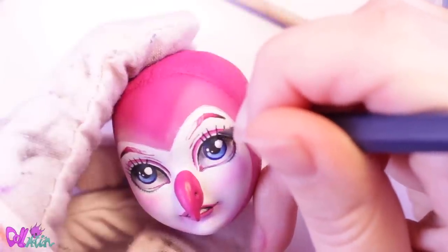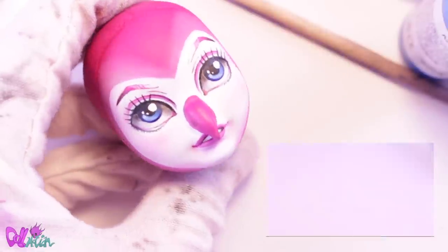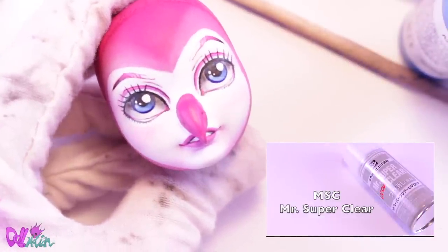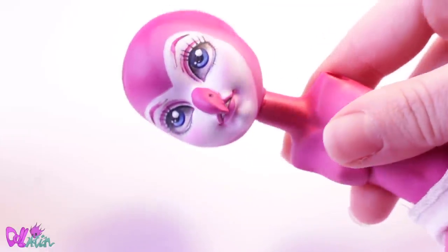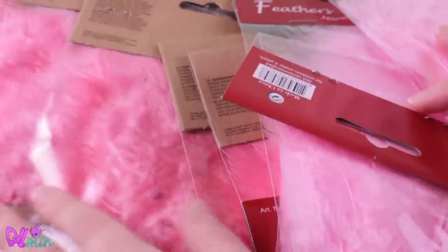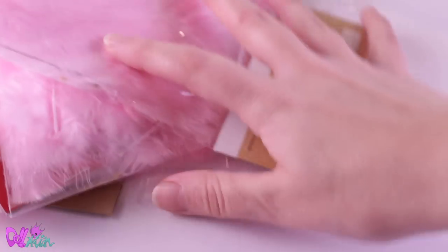Back to the face up — with a sharp pencil I draw in eyelashes. To seal in the face up I spray it a few times with Mr. SuperClear. Because of the loss of flexibility in the head I don't have to worry about the paint cracking when I put the head back on the body.